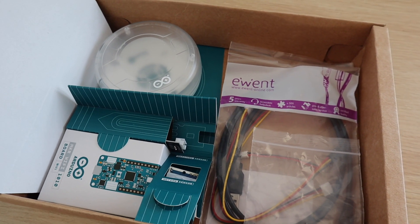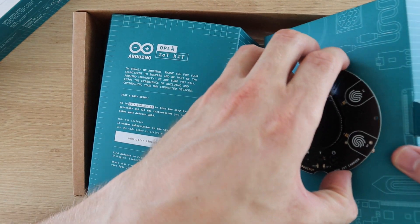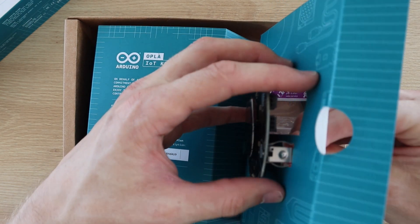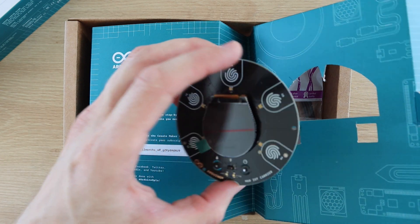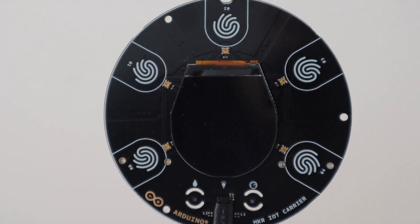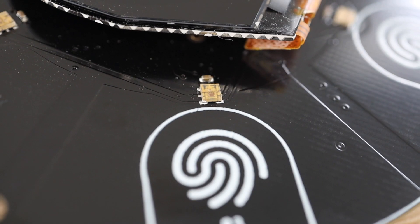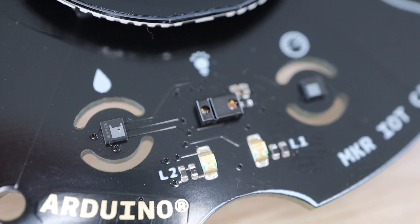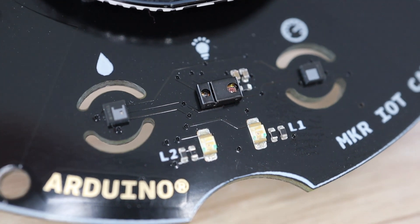Let's take a closer look at the components. On the carrier we've got a large round OLED display in the middle, surrounded by 5 RGB LEDs and 5 capacitive touch sensors, and then some smaller sensors along the bottom edge — these look like a humidity sensor, a light sensor, and then the IMU or motion sensor.